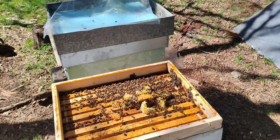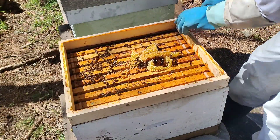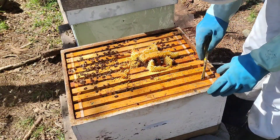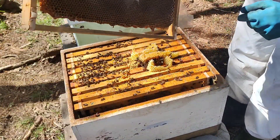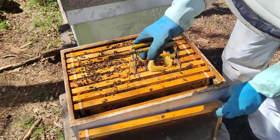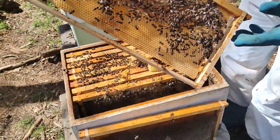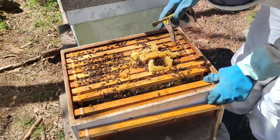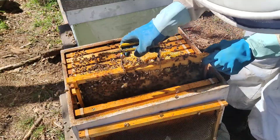Now we have removed them. Let's see how it is in particular. We see that this one is empty — it has a little nectar but it is empty, it has a tail or something like that. This one has honey.